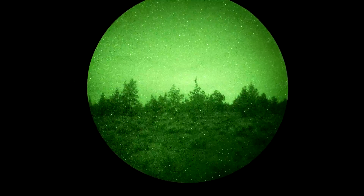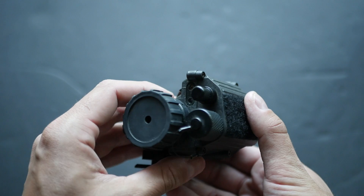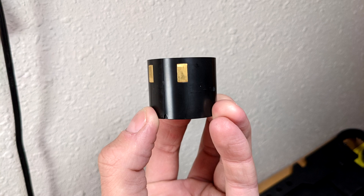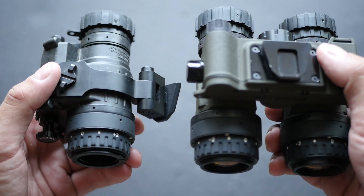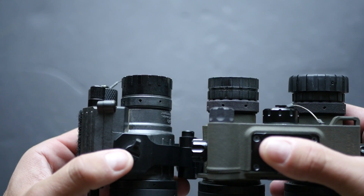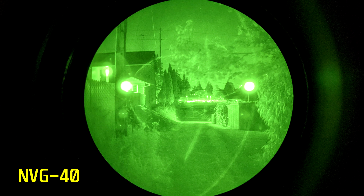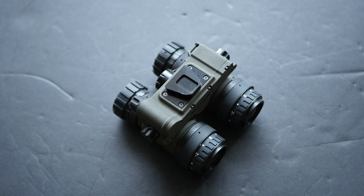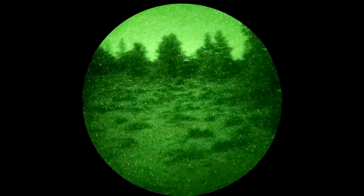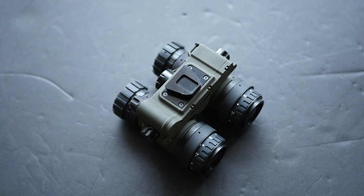The Aeternus housing does not have a provision for manual gain control — there's no gain control knob, and you wouldn't be able to install MX-11769 tubes without removing the gain control system. This housing accepts MX-10160 intensifier tubes, which are the automatic gain version of the same tube found in certain PVS-14s. It also takes mil-spec PVS-14 optics, which is a big upgrade coming from the AGM NVG-40 housing that uses much cheaper proprietary glass with a weird lens flare effect and very small eyepieces. With mil-spec glass front and rear, these intensifier tubes look way better than they did in the NVG-40.